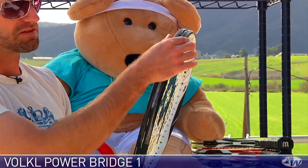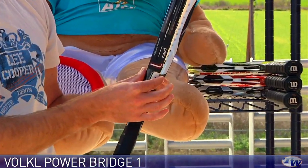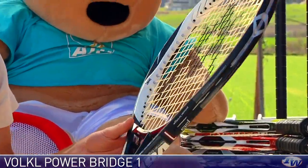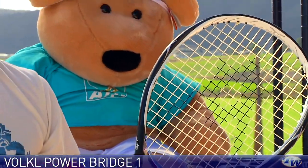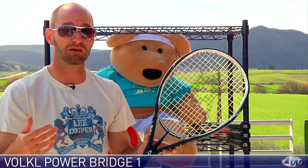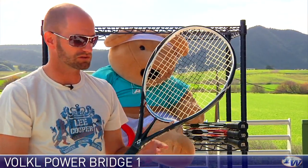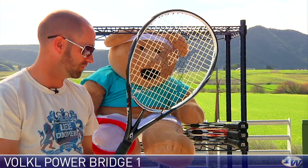Here you can see it's got a nice thick beam, so they keep the racket lightweight, but with a thick, stiffer beam you still get some nice stability. And it's a very maneuverable racket. If your player is just getting started and you're looking for something with a massive sweet spot that's going to give you a lot of power, really help your game, and have you instantly having fun and hitting decent shots on the court, this is the kind of racket you want to look at — the Power Bridge One from Volkl.